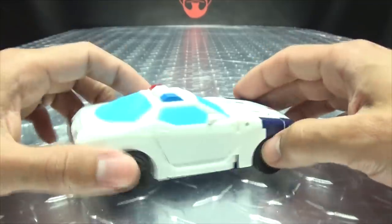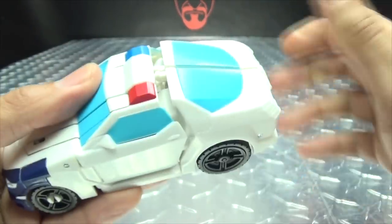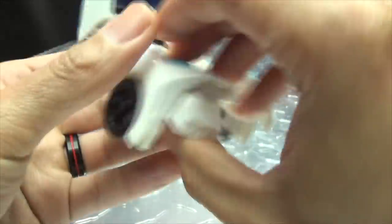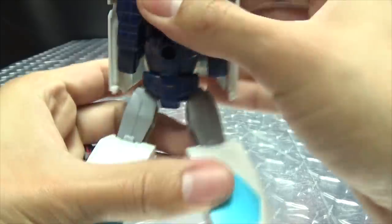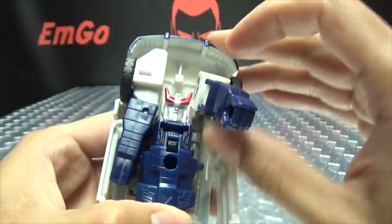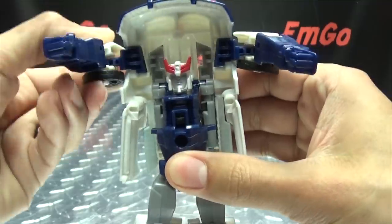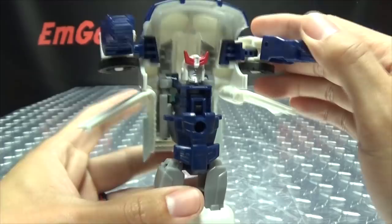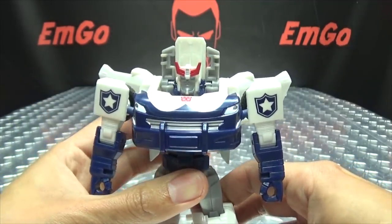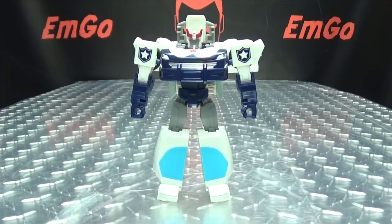Let's get down to transformation, shall we? Let's raise up a bit so I have a little room to operate. We're going to crack this boy in half like so. Transformation, as you can guess, is quite simple and straight to the point. Just extend the legs, split them, flip out his feet — there you have the lower body, all done. Now moving on to the upper body, we just bring the arms up, bring them down, then bring them forward, open up his door wings, and drop all of this down. And there you go — Prowl in his robot mode!